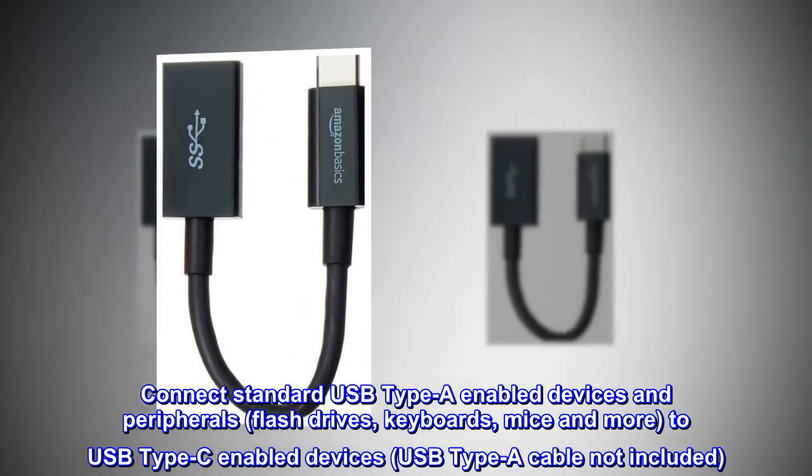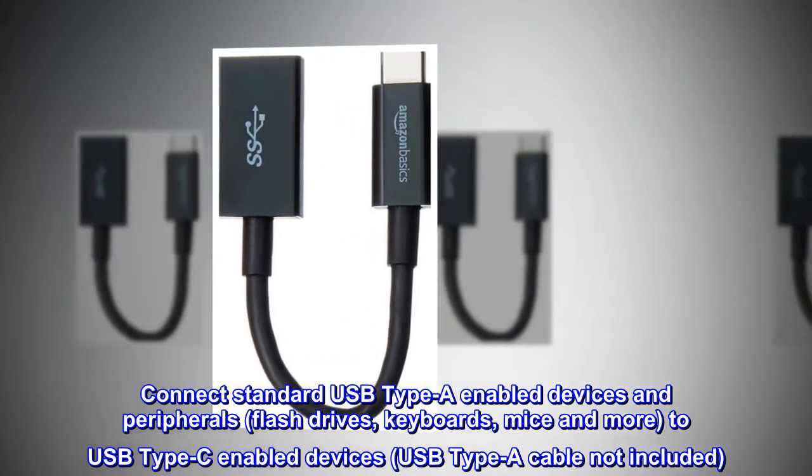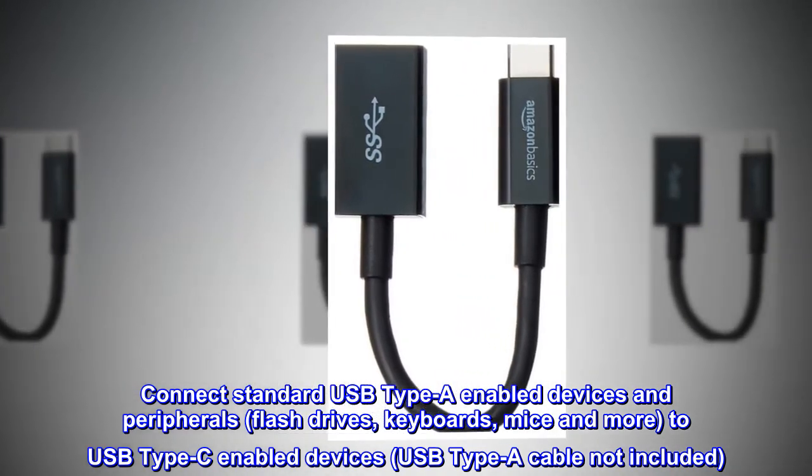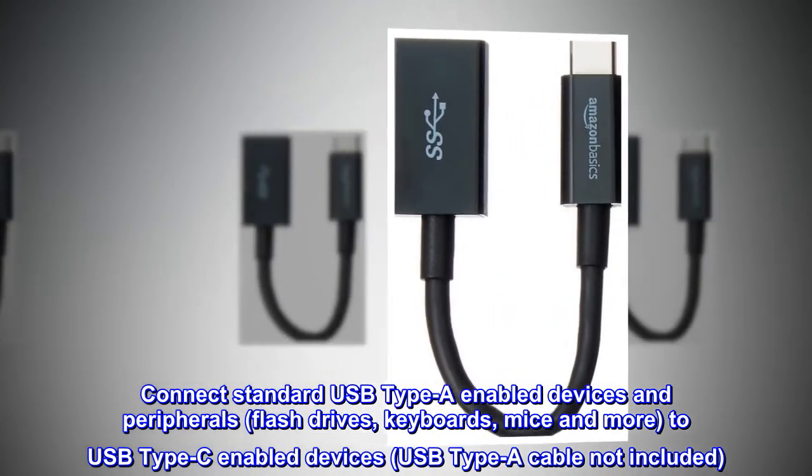Connect standard USB Type-A-enabled devices and peripherals — flash drives, keyboards, mice, and more — to USB Type-C-enabled devices. USB Type-A cable not included.